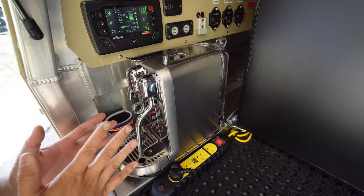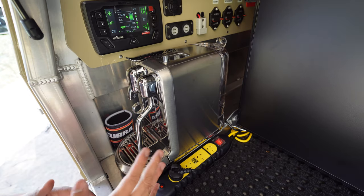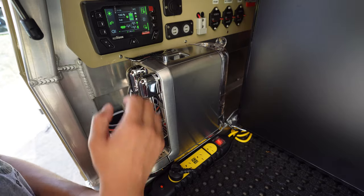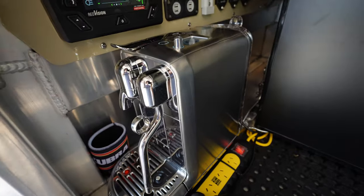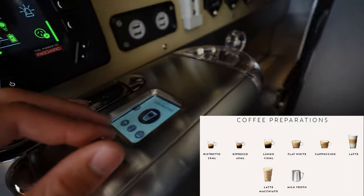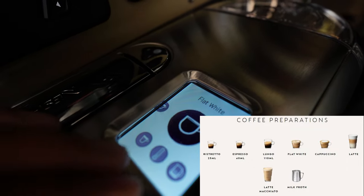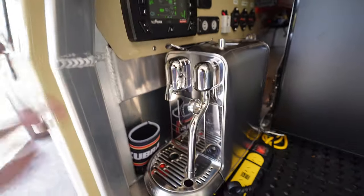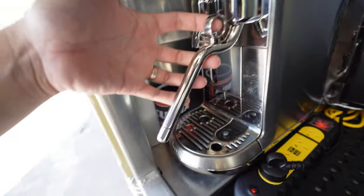So this is the Creatista Plus machine in the brushed stainless steel finish. I bought this during the Black Friday sales for just over $700. Nespresso markets this machine to produce cafe-style coffees — so you've got cappuccinos, lattes, flat whites, lungos, espressos, ristrettos, that kind of thing. That's why it's got the automatic steam wand.